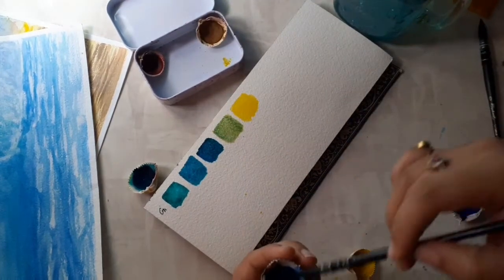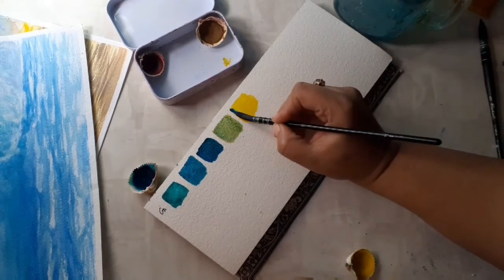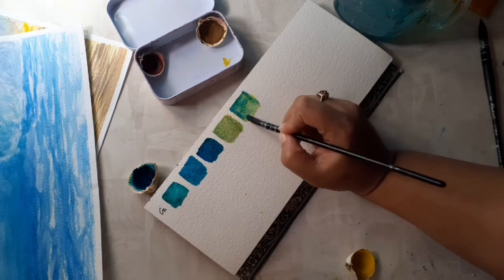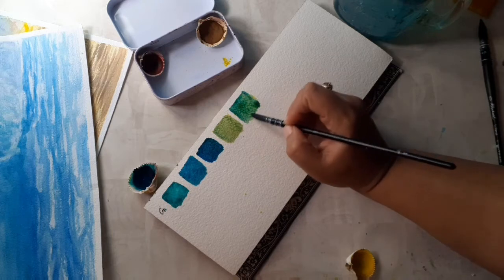Phthalo is a completely transparent, non-granulating color, so you get a much more vibrant and clean mix with it.